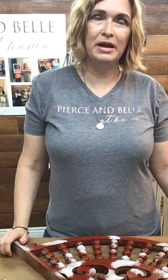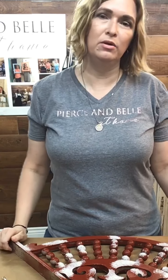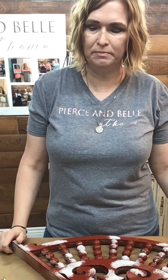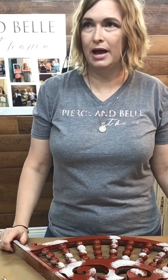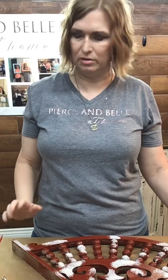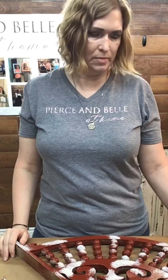Hi guys, I'm Anne Morrow, owner and creator at Pearson Bella at Home in Old Town Spring in Spring, Texas. As you hop on, tell me where you're from and then tell me your favorite color. Mine happens to be pink — any color pink, every color pink, even rose gold. All pinks are my favorite colors, so let me know what yours is in the comments below.